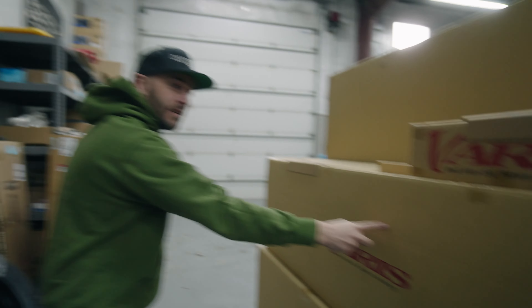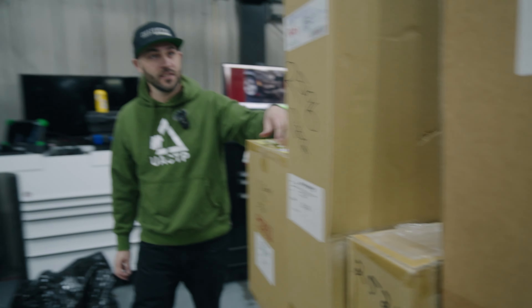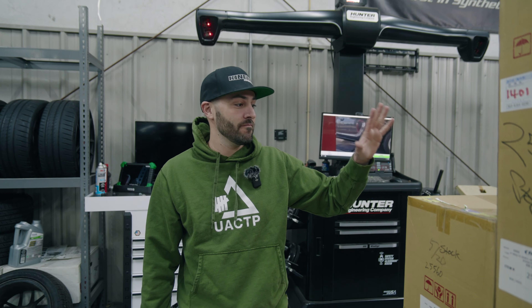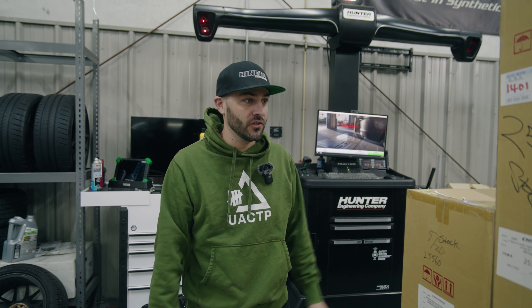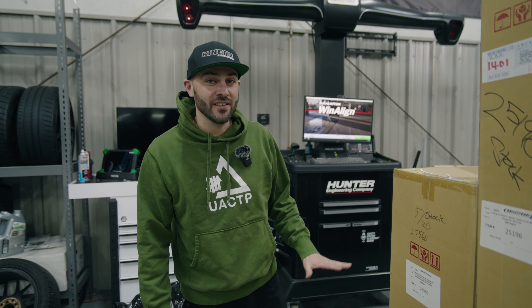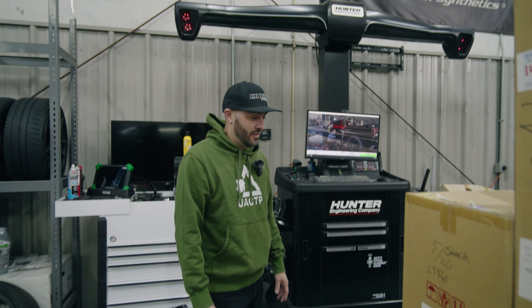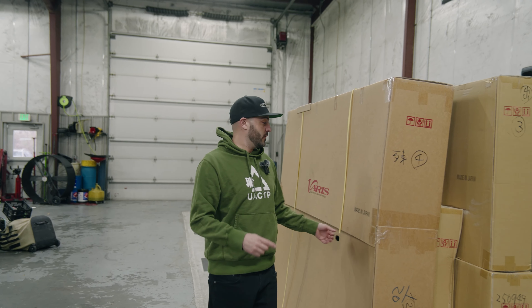Shout out to Varis too for making such an awesome kit for this car, and shout out to the bank account. Typically a body kit like this would take around a year to produce and then ship into the US. Luckily these guys had it in stock on the shelf ready to be sold - perfect for this coming season, we're gonna come out hard.